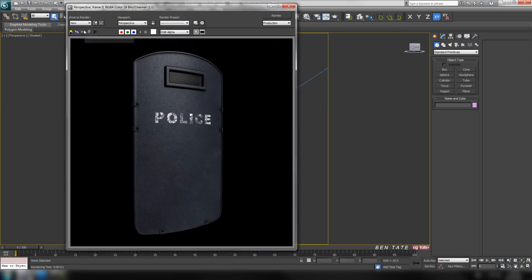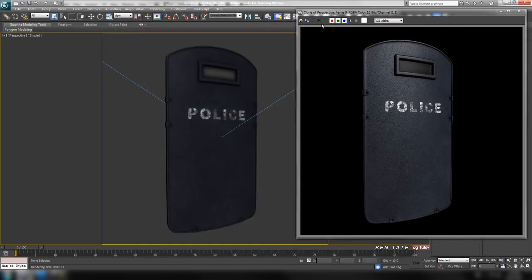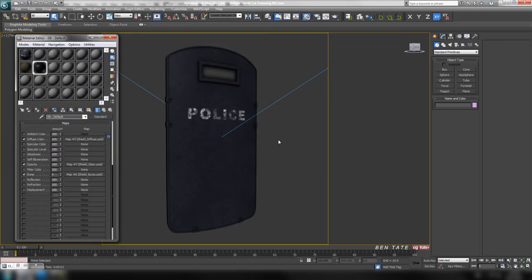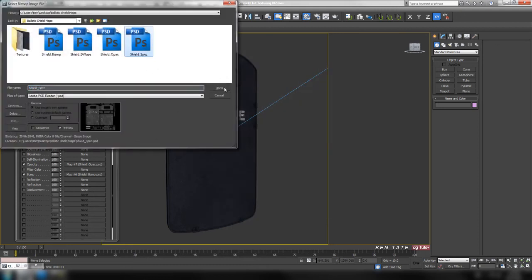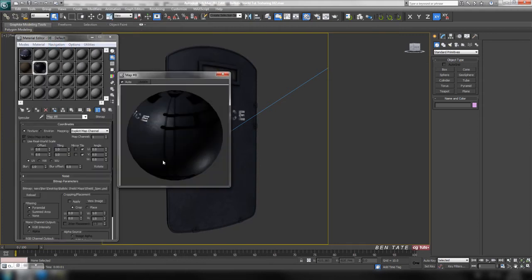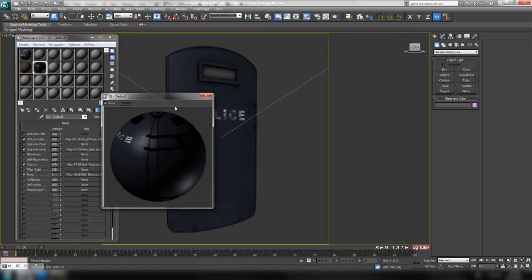Let's clone this render by hitting the little icon, put it to the side, close the original and minimize it. Go back to the material editor with M, go down to the specular level slot, open that up and choose bitmap, and toss in the spec map. You can already see the highlights are a little more broken up, which is what we want. We'll leave that at 100.